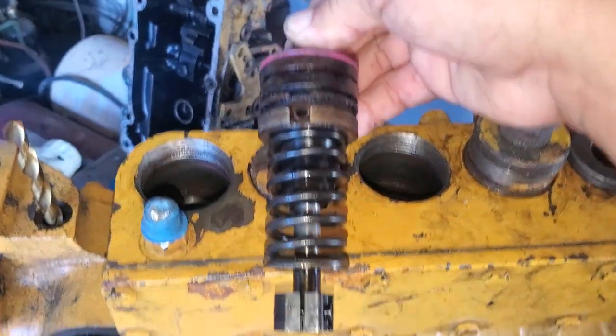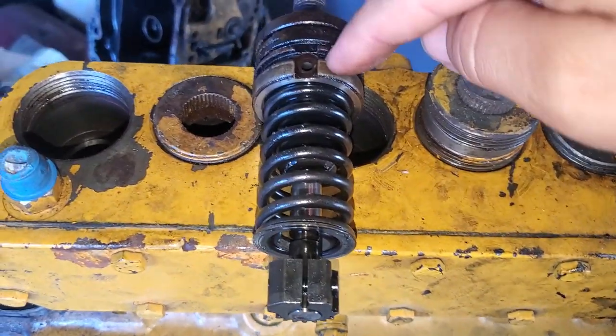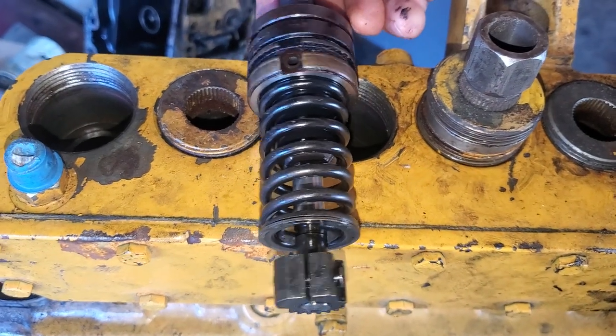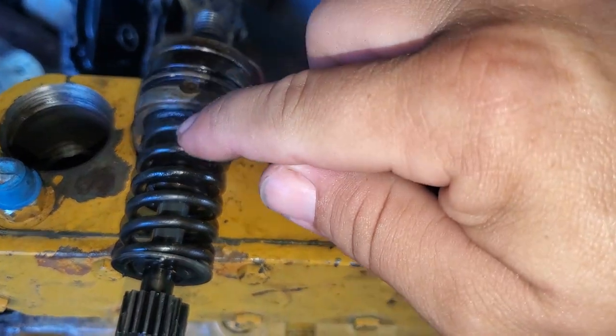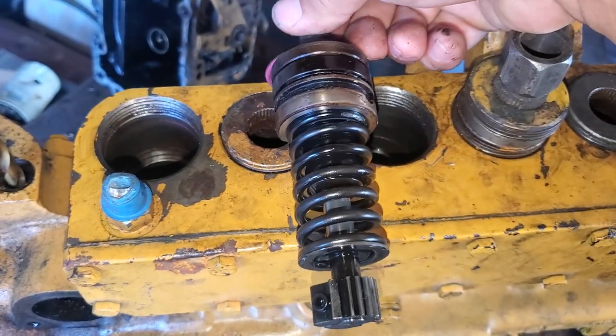If you notice, right here you have a hole. You have a hole on the other side too, 180 degrees away, but you see how it's not cut out.